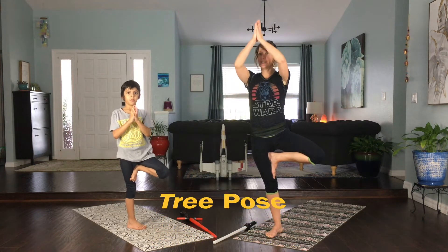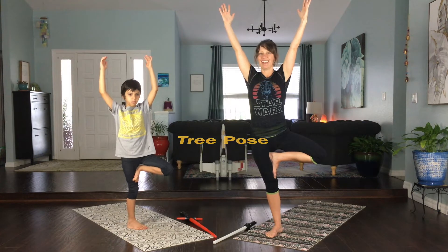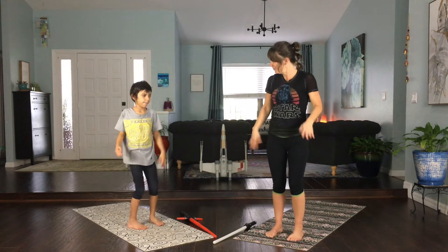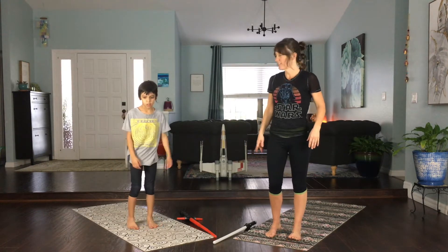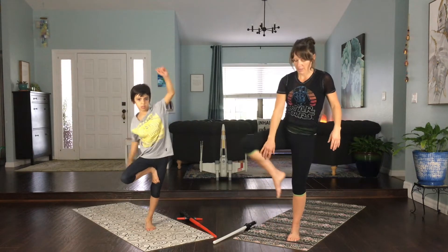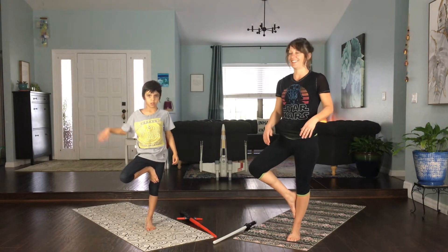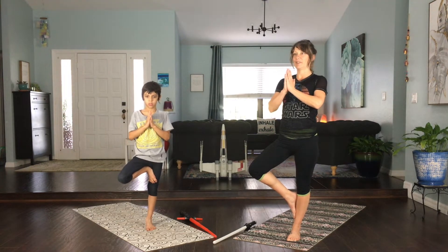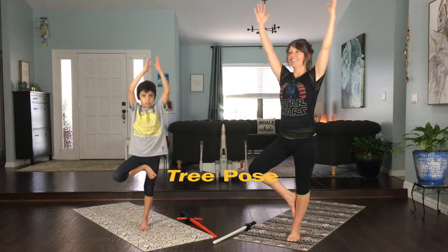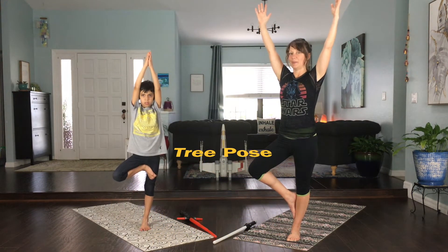Let's raise our fingertips up if we can stay balanced. Do you see Baby Yoda, Kyan? I don't see him either. Let's try the other side — shake it off in between. Let's climb one more tree. Raise this foot up — I'm just going to stay a little bit lower on this side. Bring our hands to our hearts, and if we're feeling balanced, let's climb the tree a little bit higher and look around. Do you see Baby Yoda? Nope, me either.